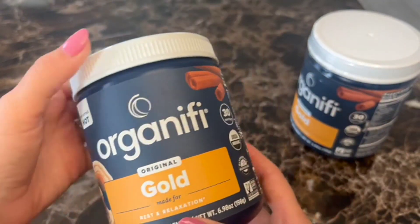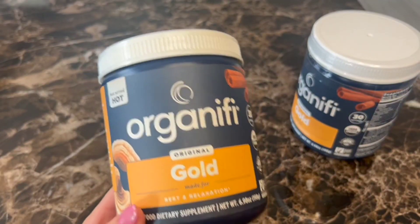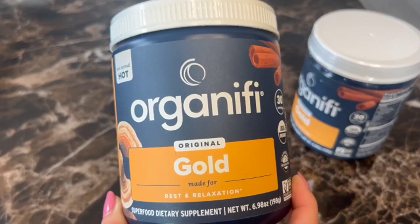So yeah, I just heat this up. I use a teapot to heat up water at night and then throw a scoop in a coffee mug, mix it up, and it is my nightly drink that helps me wake up feeling energized and refreshed.